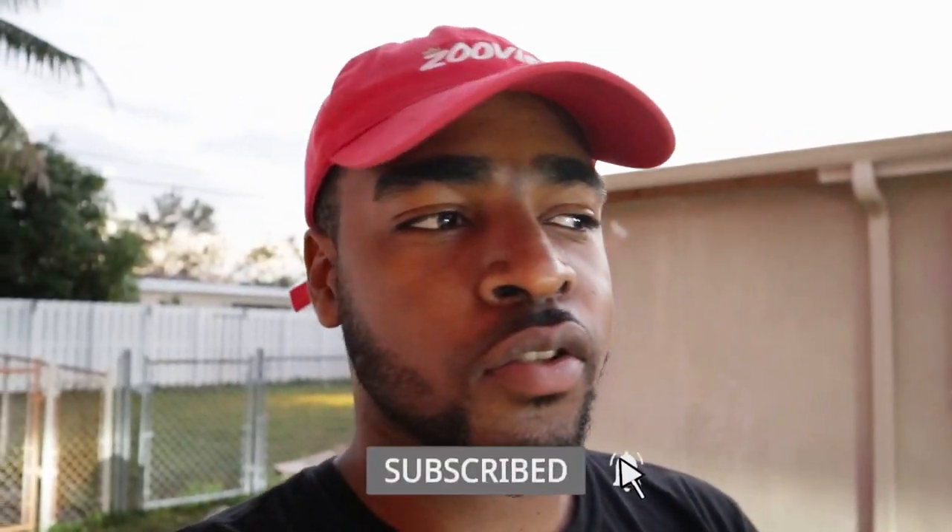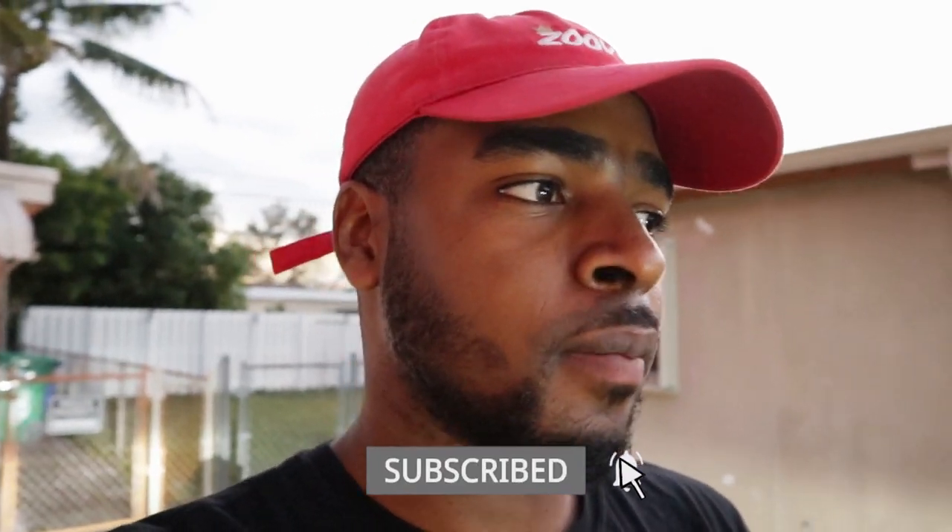Alright guys, so this is where I'm going to end off the video. If you guys enjoyed it, please leave a like, comment, subscribe, follow me on Instagram. If you guys are interested in the stuff I bought for this video, I'm going to leave everything down below in case you guys want to go purchase it and do it for your own car. But yeah man, your boy's out. Peace.